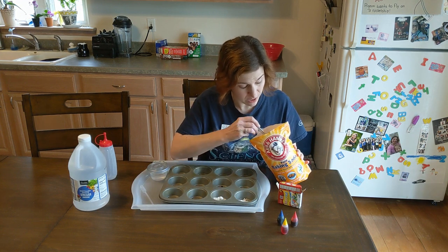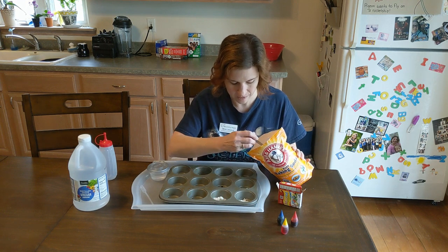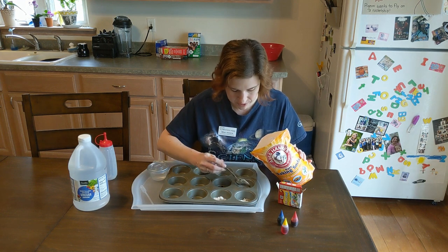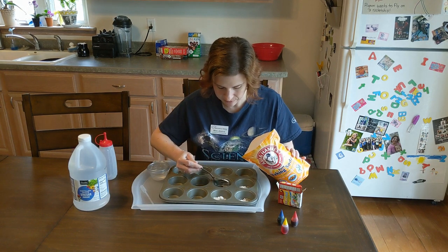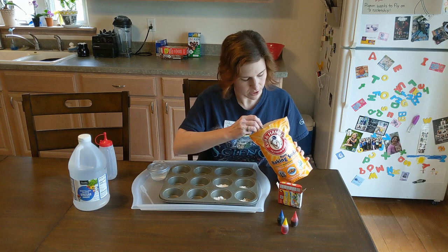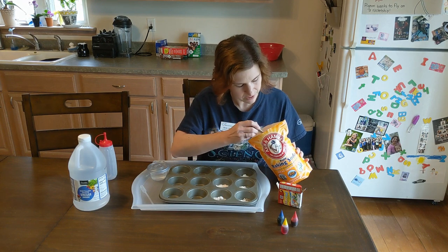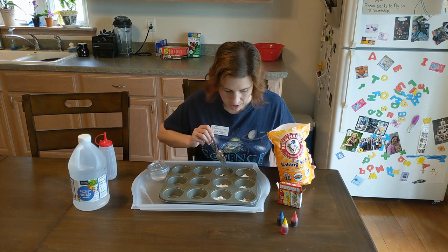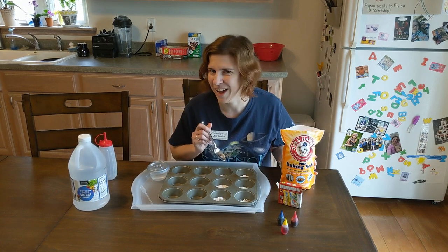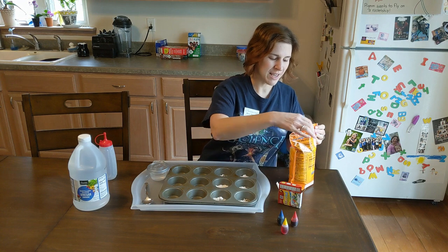If you need a little extra, you can put a little extra to hide it. Now that one seems to be trying to peek out — there we go. A little bit in that one, a little bit in that one. All right, I have my baking soda ready. And now I need my helper, Ms. Kaylee.